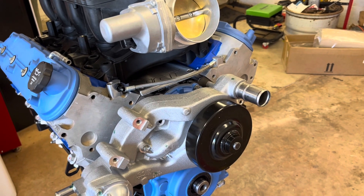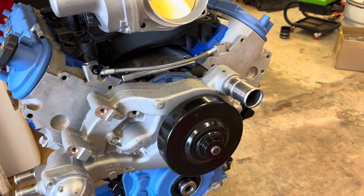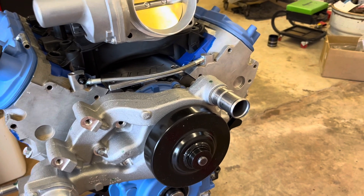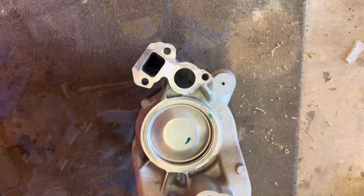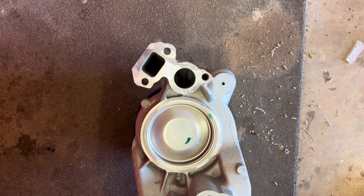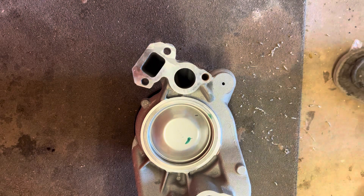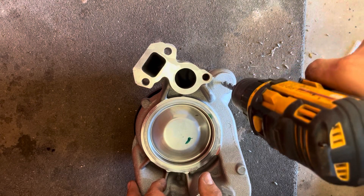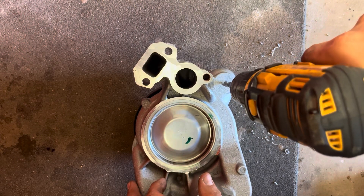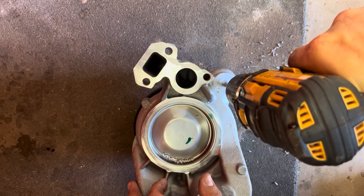I'm going to pull the water pump off just to see what it looks like, then we'll drill it, tap it, and build the hose. I went ahead and center punched it, drilled a little pilot hole, and now we're going to use a type-R drill bit — which I'm pretty sure just means it's tapered. I'll link it in the description on Amazon where you can pick one up. Mine came with the drill bit and the tap. We'll take it nice and slow.